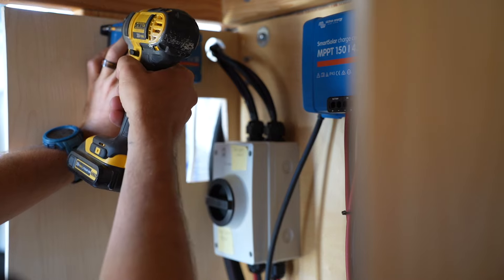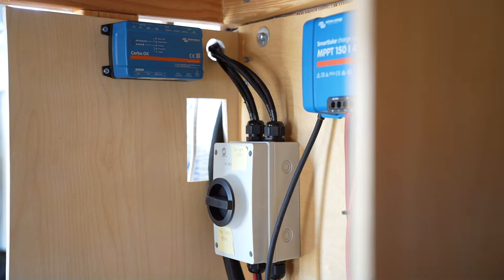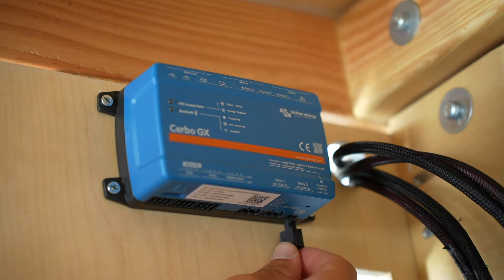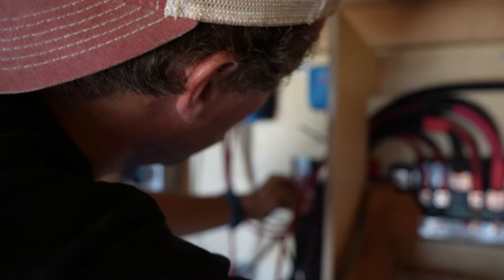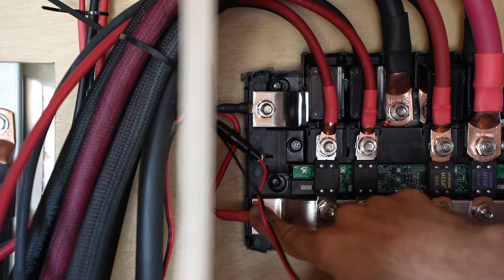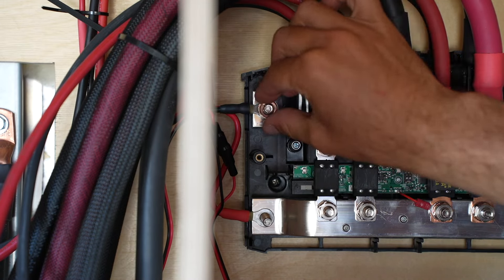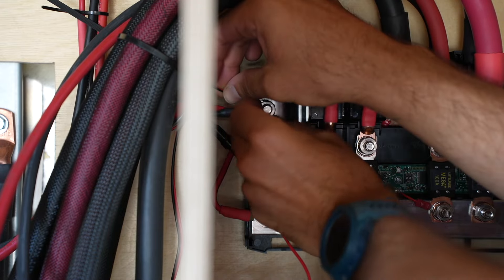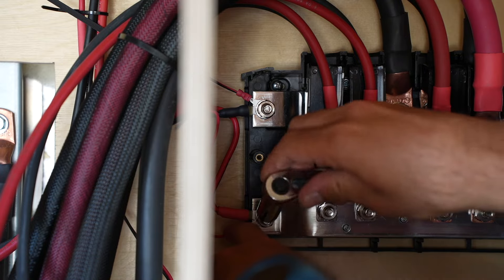We mounted the Cerbo GX on the wall — a perfect location with loads of room to clean up wires. The power-in cable plugs into the bottom corner of the Cerbo GX, with ring terminals at the other end running to the Lynx distributor. We are connecting those ring terminals to the far-left studs of the Lynx distributor, where we mounted the MPPT 75/15 earlier. We simply undo the mounting hardware, stack the Cerbo GX ring terminals atop the MPPT 75/15 ring terminals — black wire to the negative bus bar, red wire to the positive bus bar — reinstall washer, lock washer, and nut, and tighten it all down.